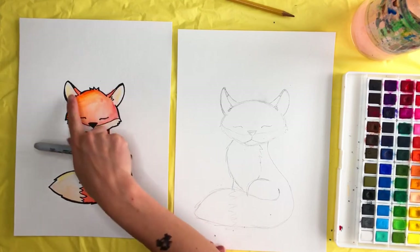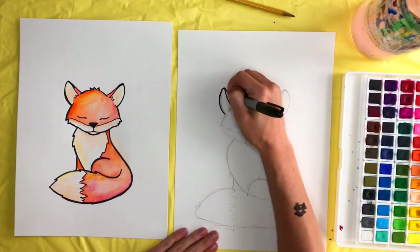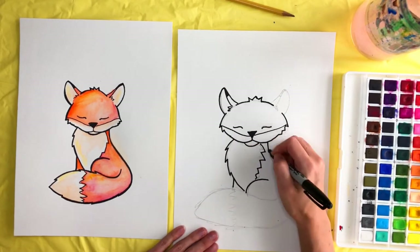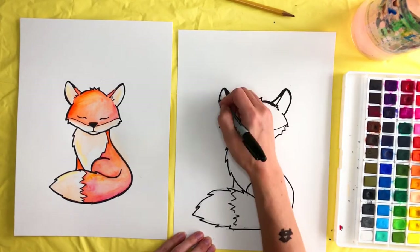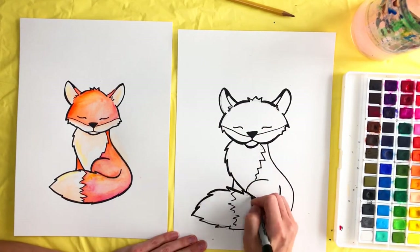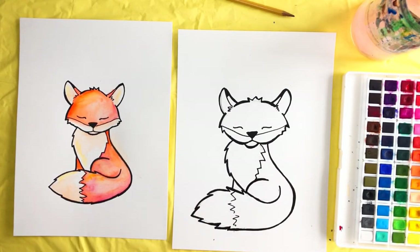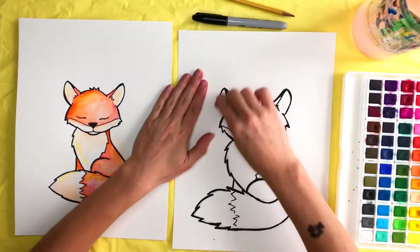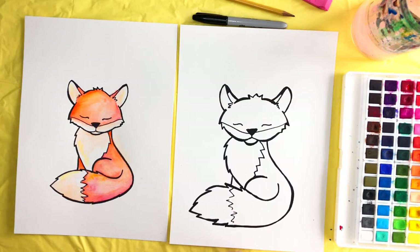You can fill in the nose if you want, and also this black part of the ear on both sides. Once we're done with that, we'll move on to the next step. Now that I'm done with my sharpie, I'm going to take my eraser and erase any pencil marks I can still see. Now we're going to start painting.